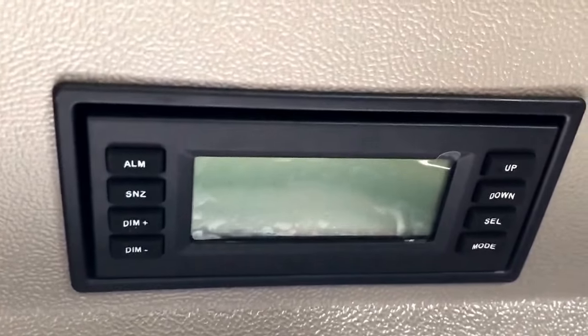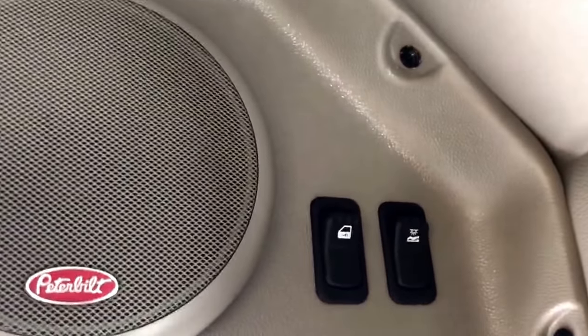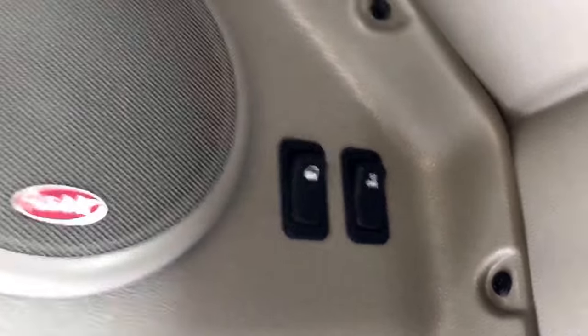I'm at the back. Got some speakers back here, a little alarm clock, door lock and a sleeper light — those are the switches there.